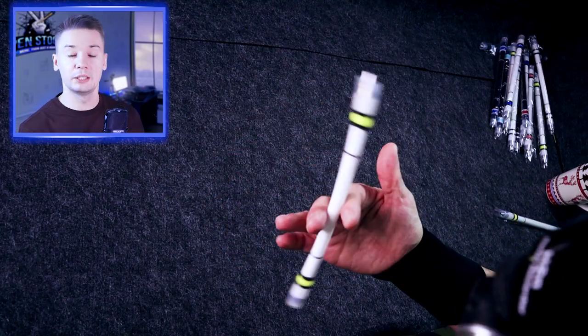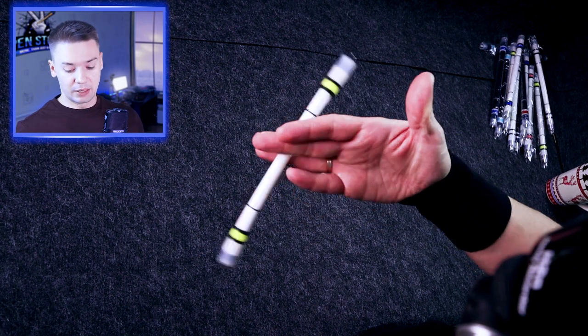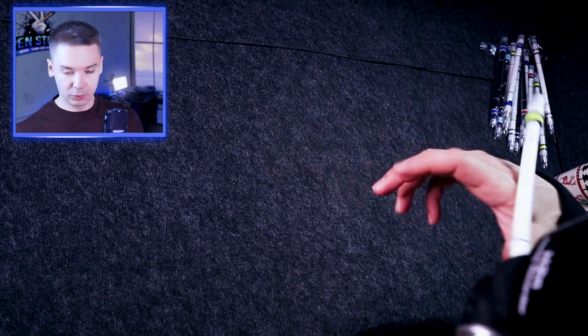If you are a beginner and want to find a decent pen mod to learn fundamental tricks — simple tricks such as Sonic, Thumbaround, Extended Thumbaround, and FakeDouble — I made tutorials for both of them recently, you can find them on my channel. This pen mod is probably not for you. But if you are like me, an intermediate pen spinner who wants to learn power tricks, you definitely might want to take this one into consideration.